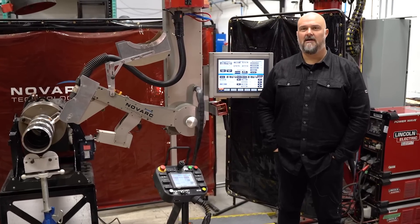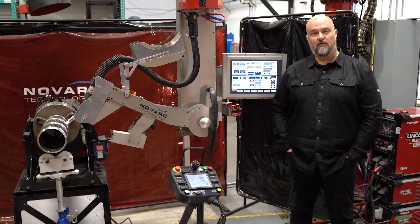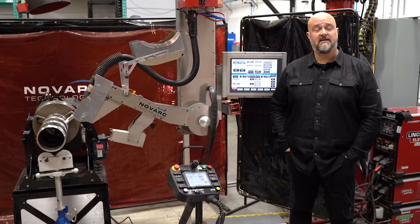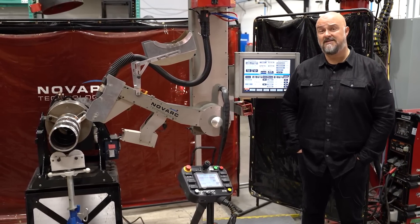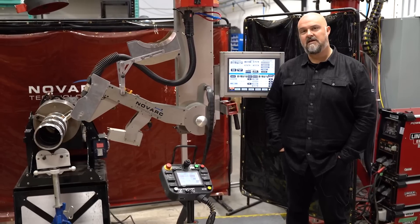Let's hit some frequently asked questions. What would be the lead time on something like this — from time of purchase to where it's in my shop and up and running? Most of our customers want it immediately when they decide to pull the trigger. Right now, our lead time is between 10 to 14 weeks roughly, but in some urgent cases we can get this down to between four to six weeks. We want to make sure the job is done right. Once installed, you will be welding pipe within four days of us arriving on site.